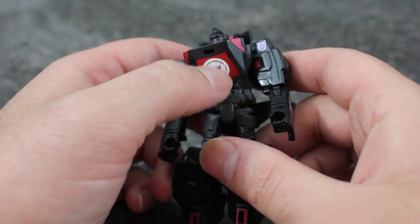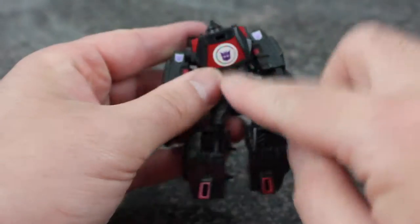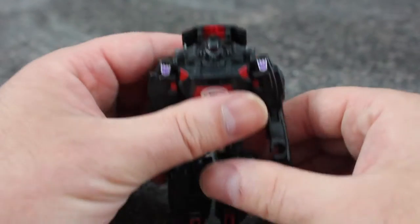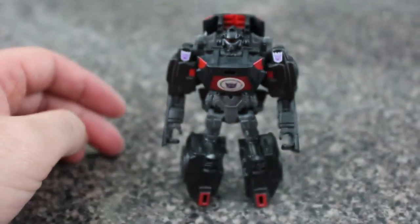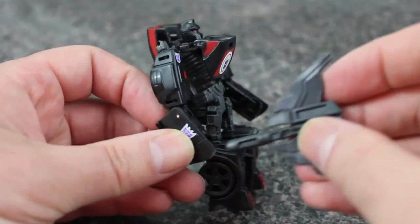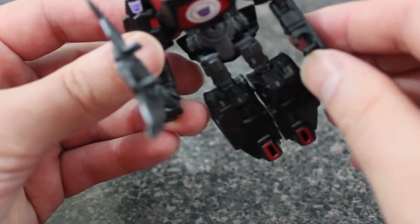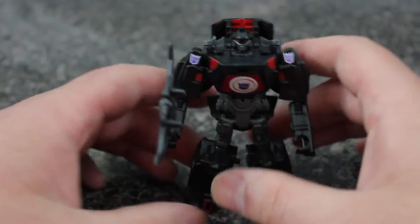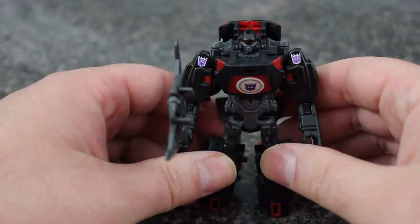It is just a sticker so you could take it off — everything else is tampo printed, but this is just a sticker, so I could just peel it off. We'll see; I'm not a big fan of doing that kind of thing but I might. His spoiler now becomes an axe which he can hold just fine. I think those are five-millimeter peg holes. I don't have anything else that's five-millimeter around here, but yeah, that's him in robot mode.